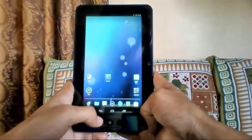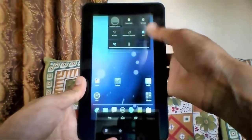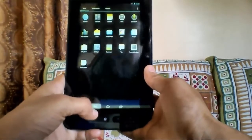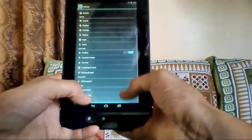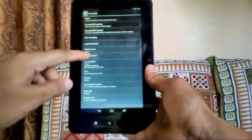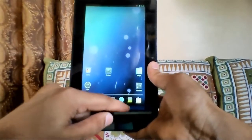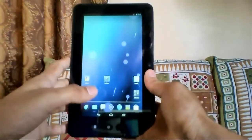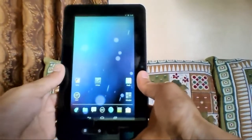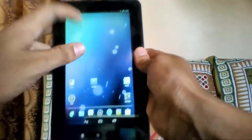If you want to try this ROM, you can download it, flash it, wipe the Dalvik cache, the cache partition, and then click 'Install ZIP from SD card' and install the GApps and the ROM. I don't recommend installing it because flashing ROMs can damage your device — do it at your own risk. Please take a full backup of your Android before doing this, because if you don't like the ROM you'll need that backup to go back.